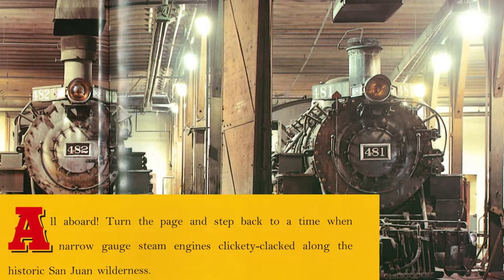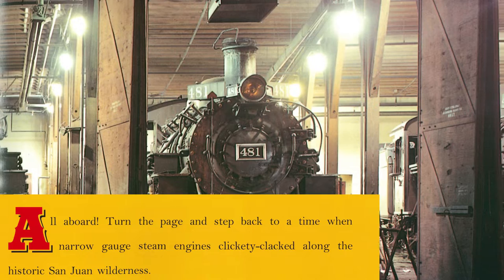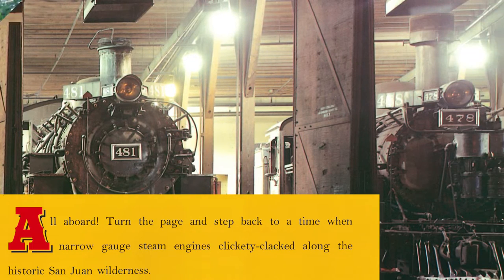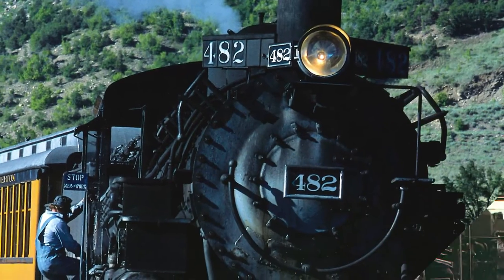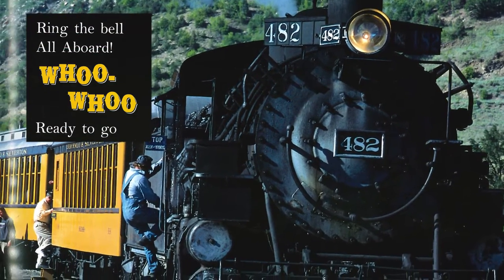Turn the page and step back to a time when narrow gauge steam engines clickety-clacked along the historic San Juan wilderness. Ring the bell! All Aboard! Woo woo! Ready to go!